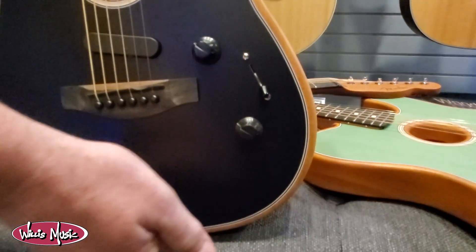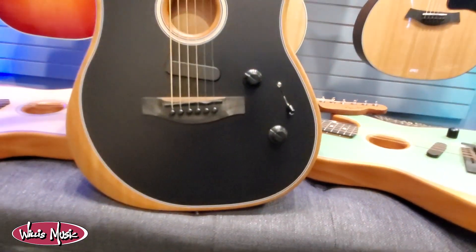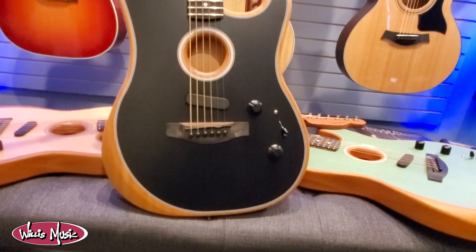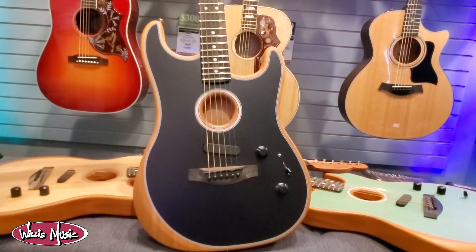All the way down is A, all the way up is B. So you get ten different models of acoustic and electric guitars that you can choose from, and you've got ten different models on this guitar than you do on the Tele.